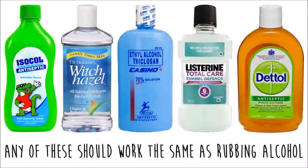Now if you don't have rubbing alcohol you can use a liquid antiseptic, something with a high alcohol content like Listerine — just make sure it's the clear one or the colour will affect the design — or a liquid hand sanitiser.